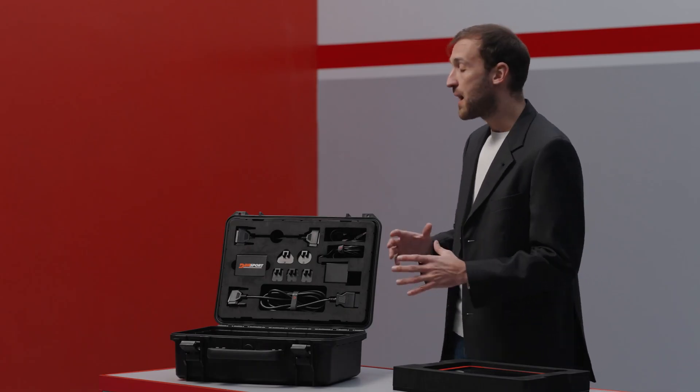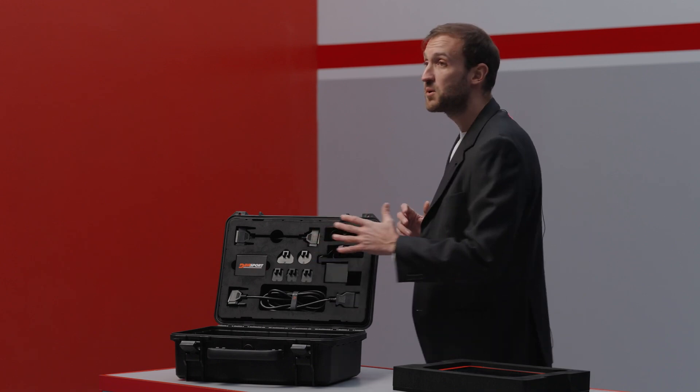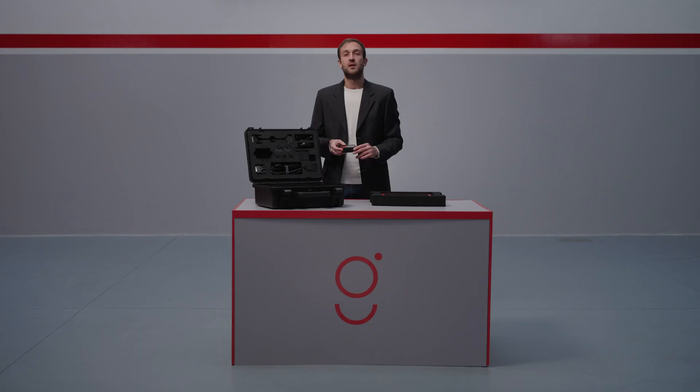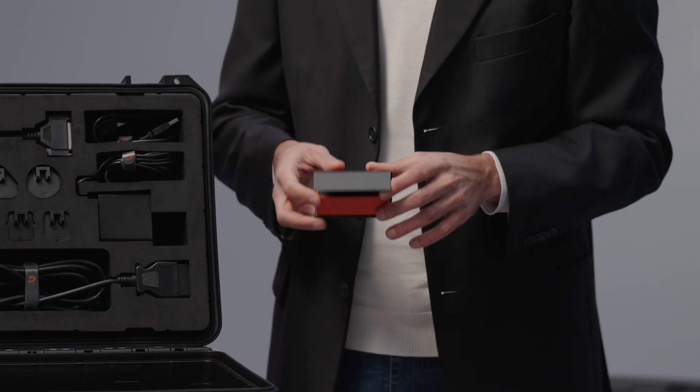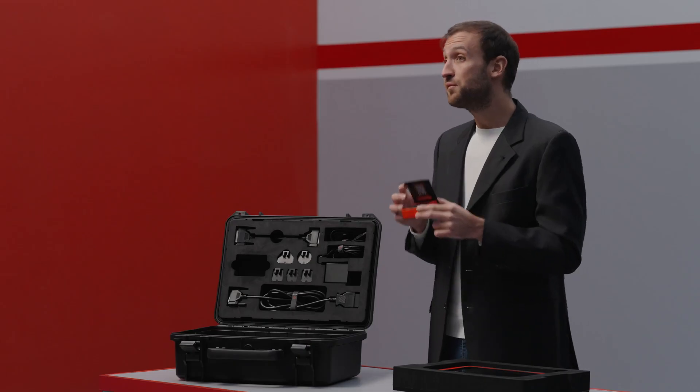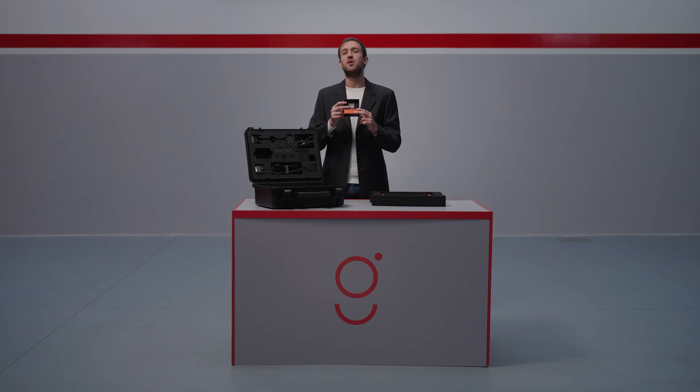A special feature of the upper compartment is the DIMSPORT Box, designed for master customers. It contains the HASP key which is required to use the RAISE EVO software. And don't forget to scan the QR code on the box lid to download the software.